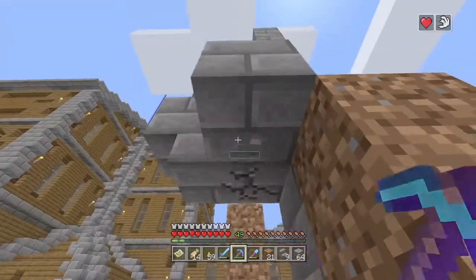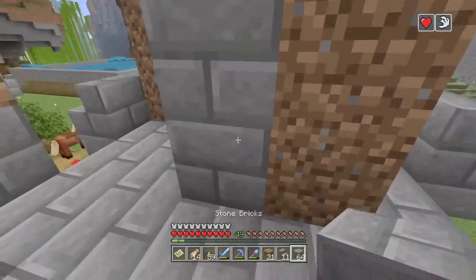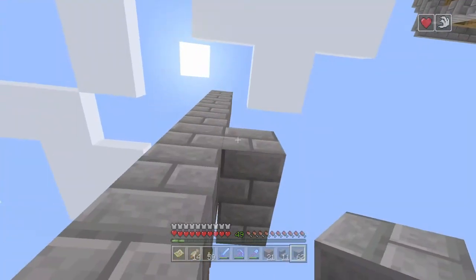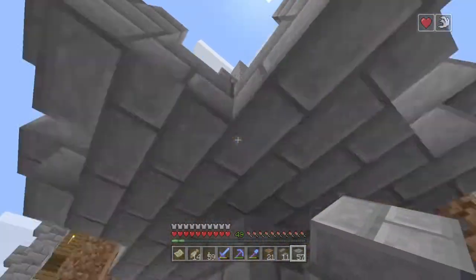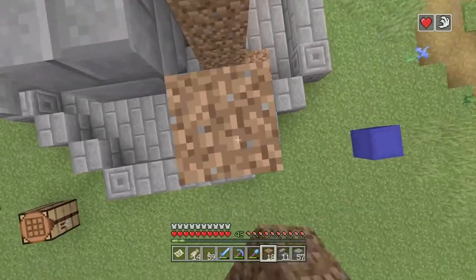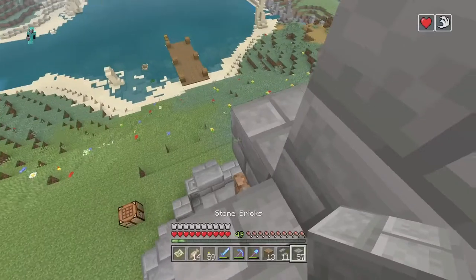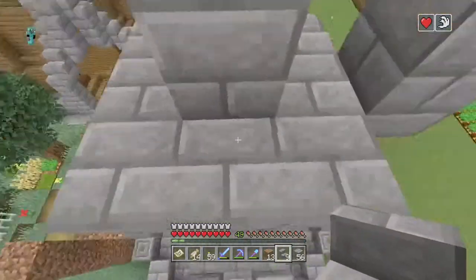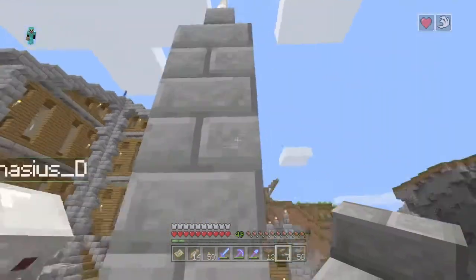Actually one more with the level — so one, two, three, four — and we'll put it right there. I probably should have got some scaffolding blocks but it's fine. And then now we'll put them like that. And now there should be one, two, three, four, and then there's that.